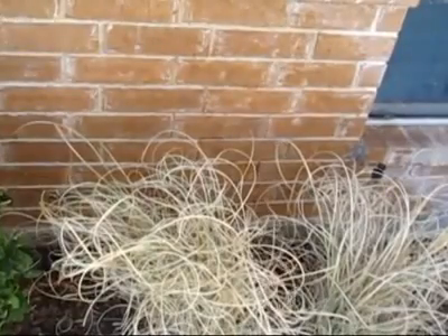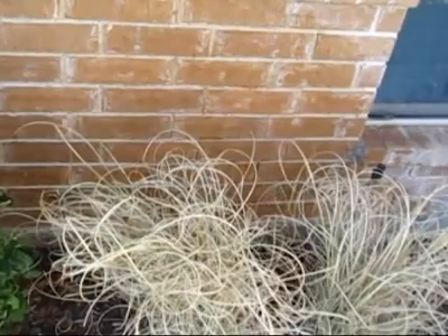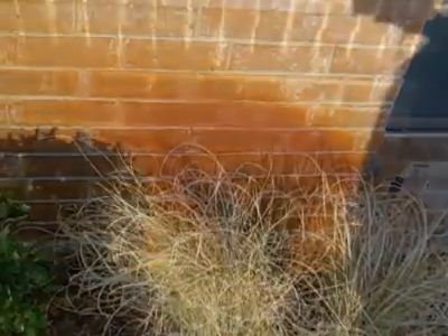We're going to go do another little project here with some more rust on the bricks. Let me walk the camera over there and I'll show you what we're doing next. See you next time.